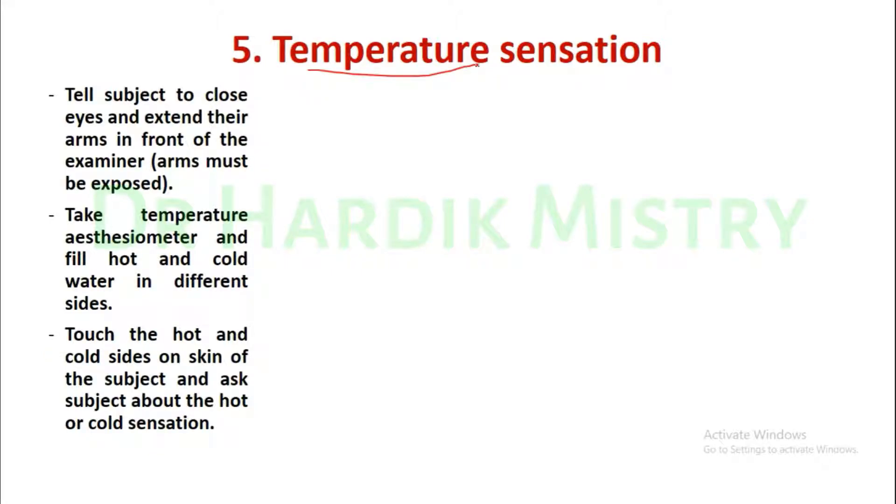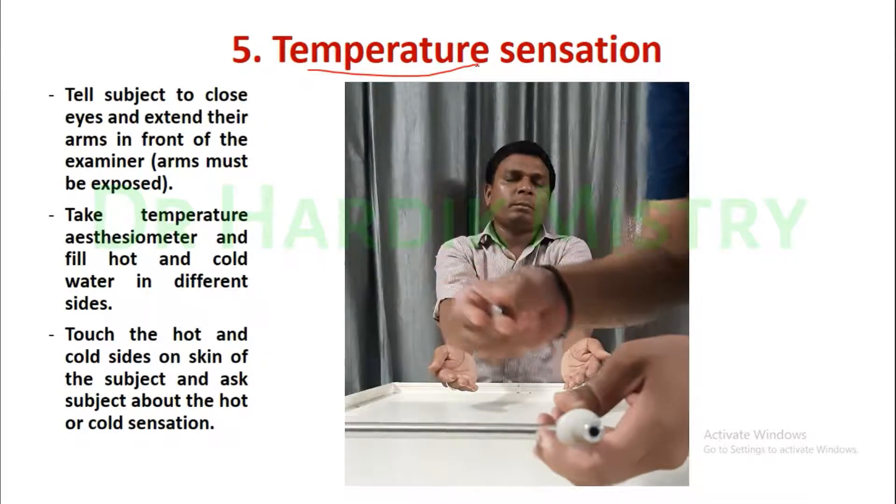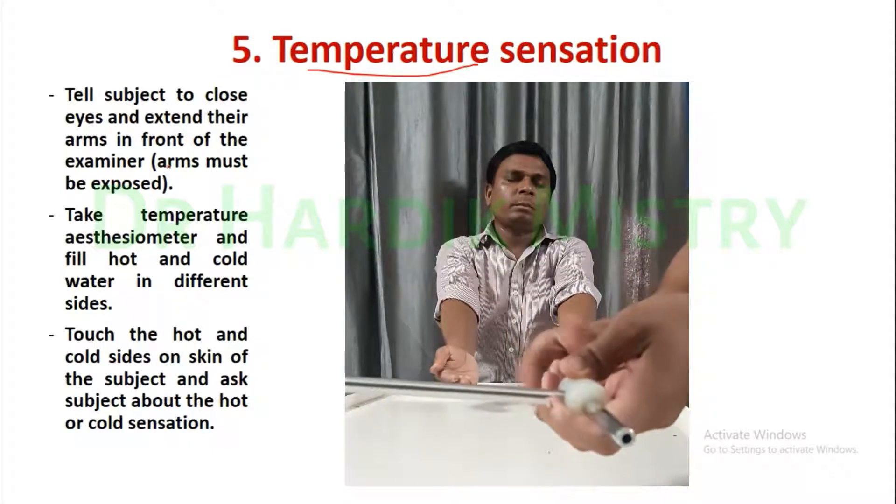Now the next temperature sensation. How will you check the temperature sensation? Tell the subject to close his eyes and extend their arms in front of the examiner.